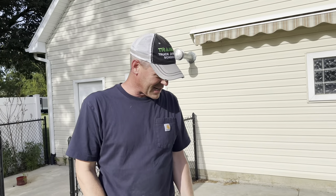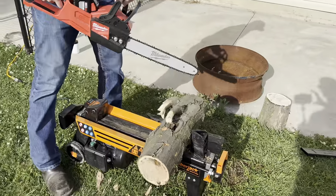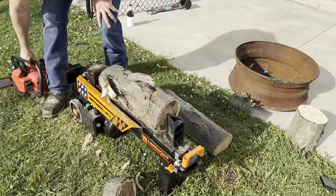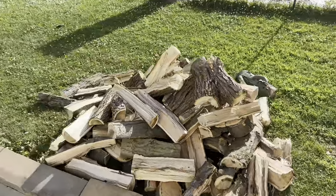Sometimes you cut these just a little too long — this is like two inches too long, it's so close. But it's a lot better now. Fits great. Wood pile is still growing — that's pretty decent.